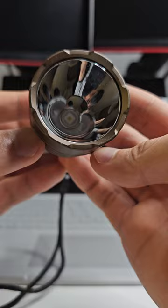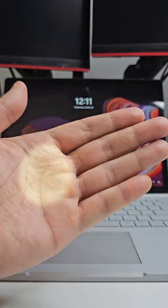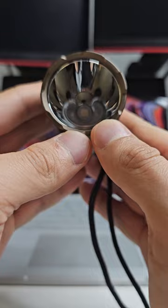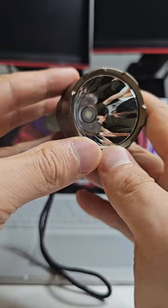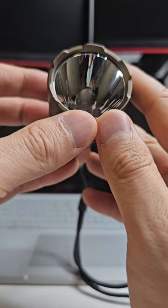It produces such a nice, perfectly circular beam, as you can see. I have to say, really impressed with it. It's a competitor almost to the SFT40, but I would say this actually produces a nicer beam — it's a lot rounder and cuts through that night sky. It doesn't produce as much light, but it's definitely going to outthrow the SFT40 by a little bit in the same host, according to some previous reviews I've watched.